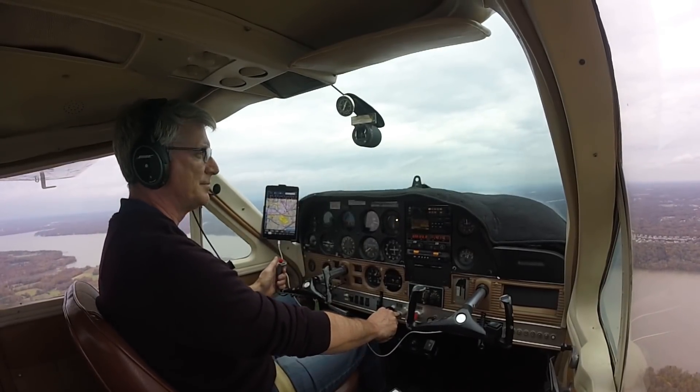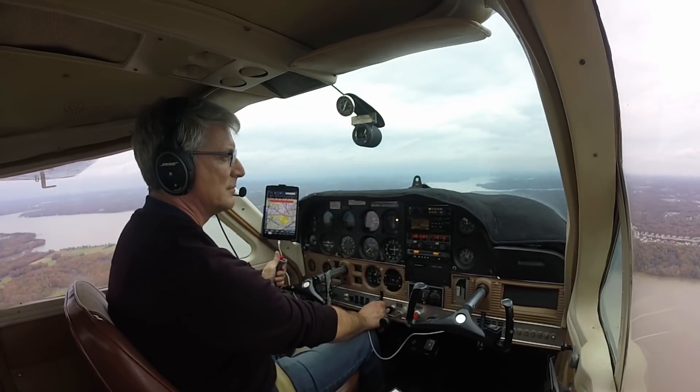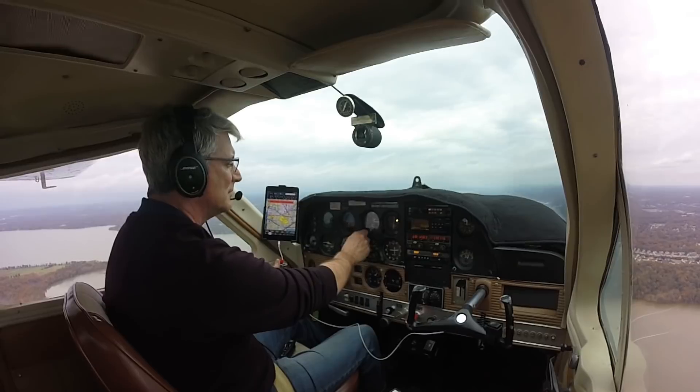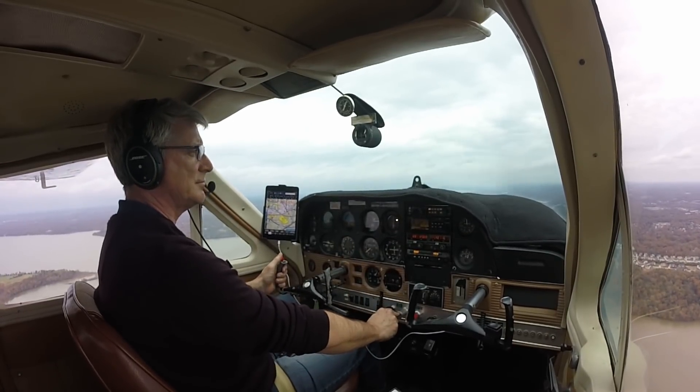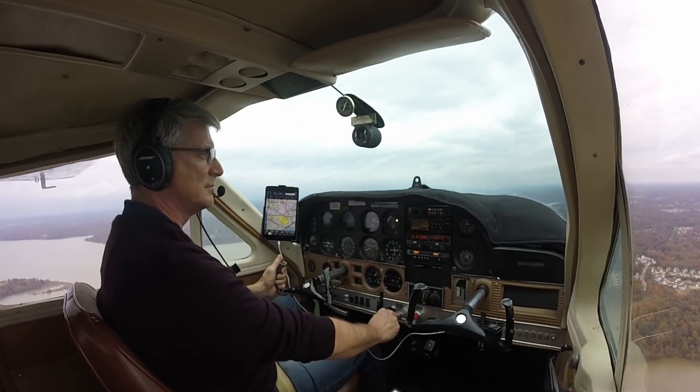Winds variable from 140 through 220 at 5, visibility better than 10 miles, ceiling estimated 3,000, altimeter 29.67 for runway — listen for traffic. Potomac traffic, Potomac traffic, 758 turning right base runway 24 for Potomac.